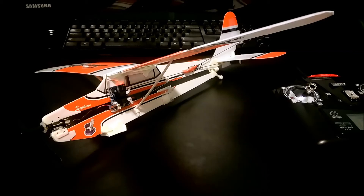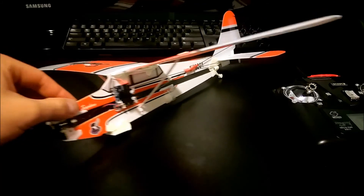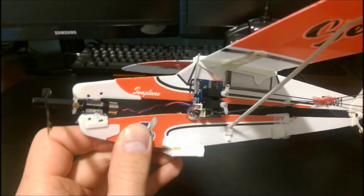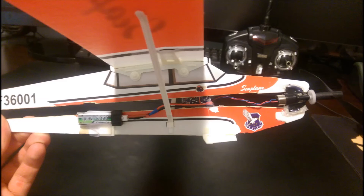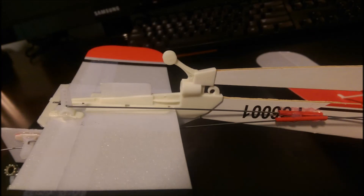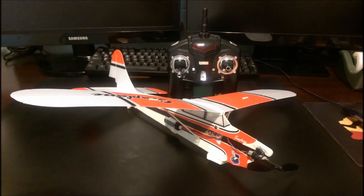I kind of experimented, and I might try a couple of different models from Hobby King. I wanted one that was at least a 500mm wingspan, and this is actually 480mm — so it has a lot of wingspan and flies really slow. Thanks guys, have a great day.